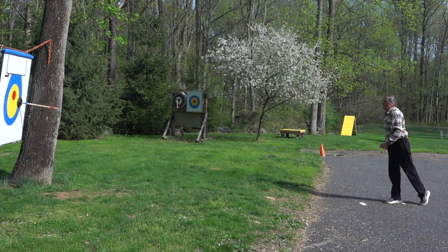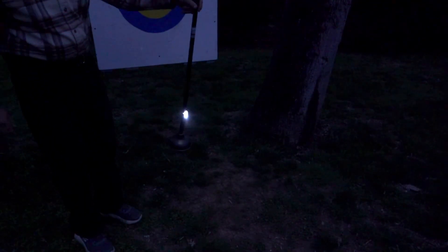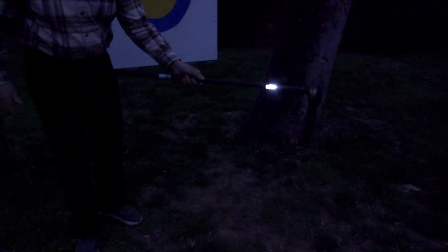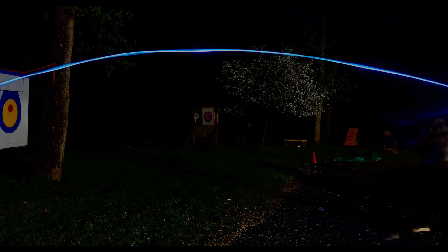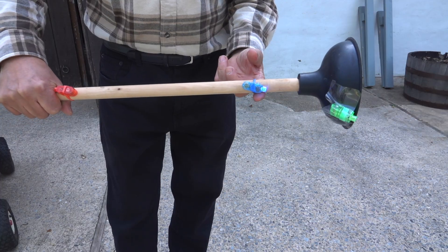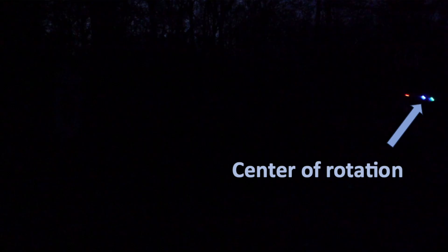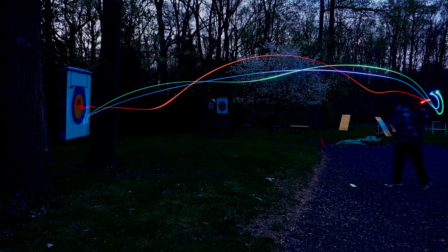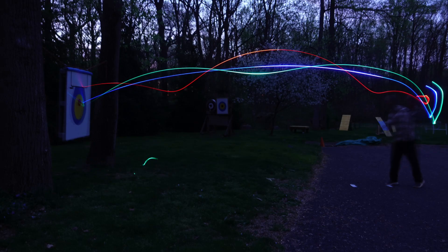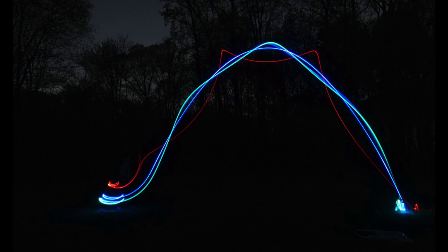Even in slow motion it's still hard to see, so we're going to try it at night time. Starting with the javelin, I put a little light on it — here's what it looks like in the dark. It had a little wobble, but overall a nice smooth arc. Now let's try it with the plunger: the blue light is at the center of rotation, red light at the handle, green light on the plunger cup. The center of rotation gives us a nice smooth curve as the rest of the plunger spins around it. Flipping it upward, that blue line representing the center of rotation gives a nice smooth arch.